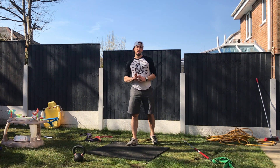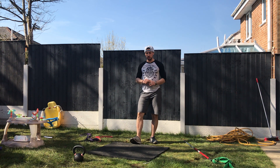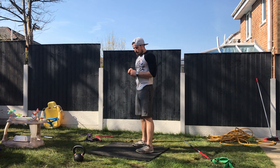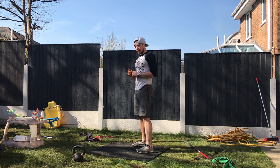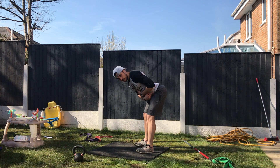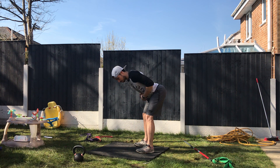The third movement is kettlebell swings — that's the one we're gonna work on together. The key of the kettlebell swing is the hip hinge, similar to a deadlift: pushing my bum back with my back neutral and my knees not forward, then standing.